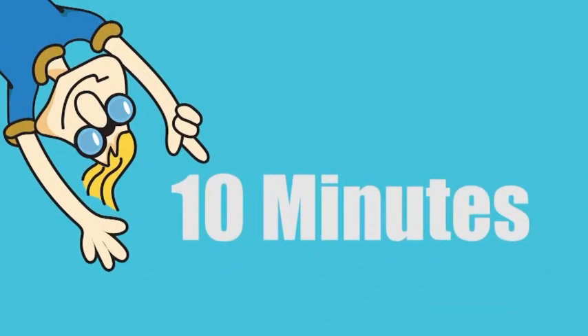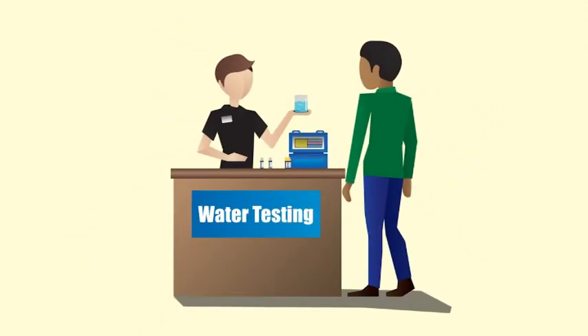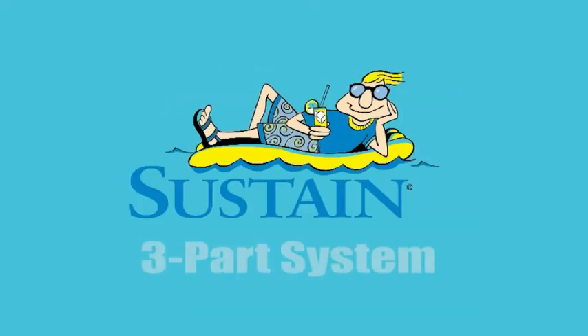That only takes about 10 minutes, yet this minimal effort yields amazing results, providing great looking water that gets talked about. Sustain is a high quality product line that's been proven effective at producing clean, sparkling, algae-free water for more than 25 years. Try the Sustain 3-part system today.